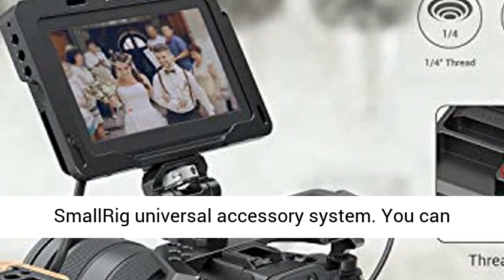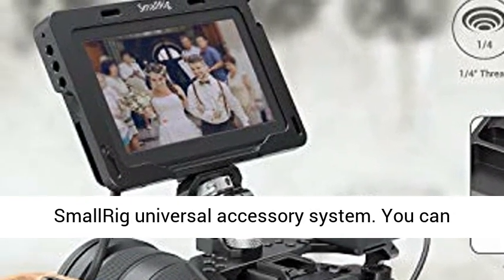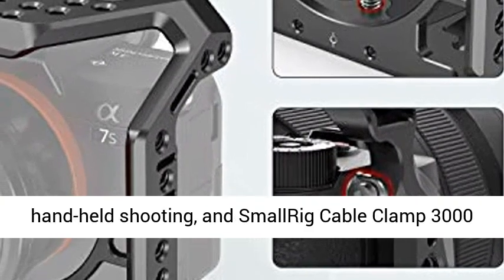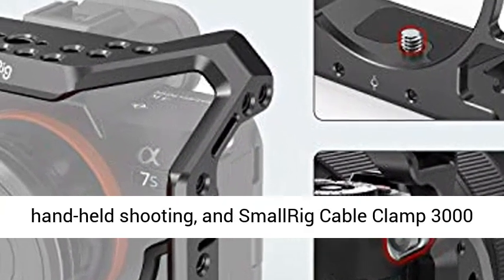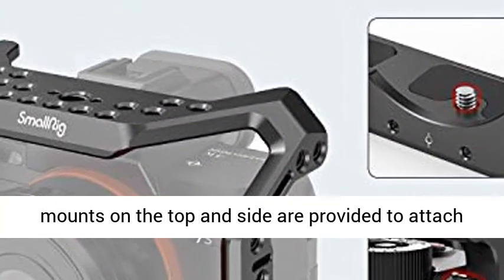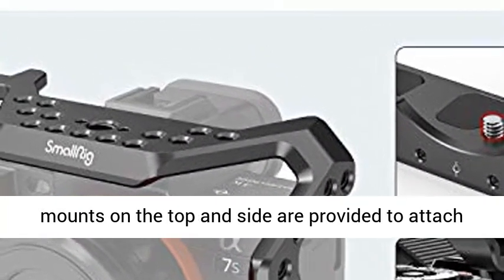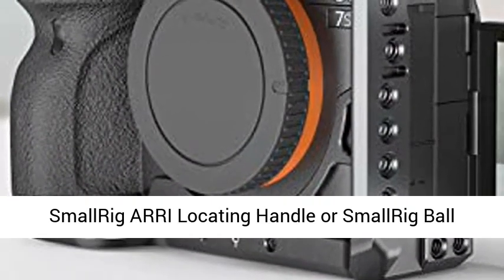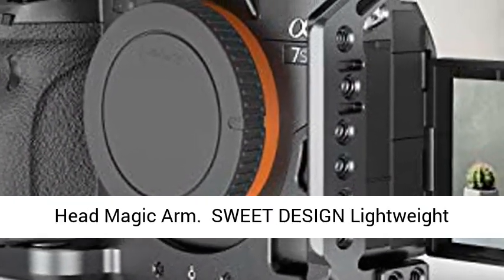The cage is compatible with the SmallRig Universal Accessory System. You can attach the SmallRig Wooden Side Handle 2093 for handheld shooting, and SmallRig Cable Clamp 3000 to protect the HDMI cable and port. Aries-style mounts on the top and side allow you to attach a SmallRig Aries-locating Handle or SmallRig Ball Head Magic Arm.